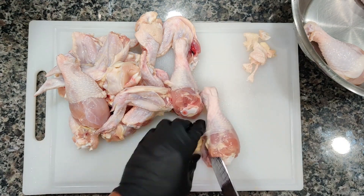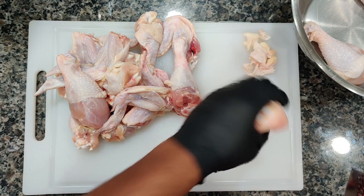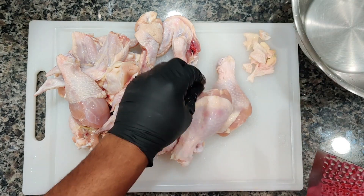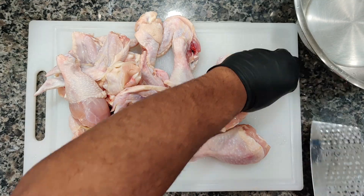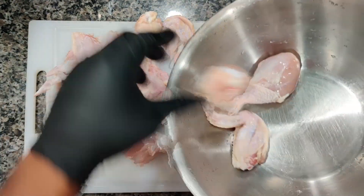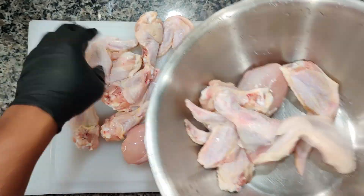And we're going to finish up by prepping our drumsticks. Let's clean up our mess and add them to a bowl so we can start our seasoning.